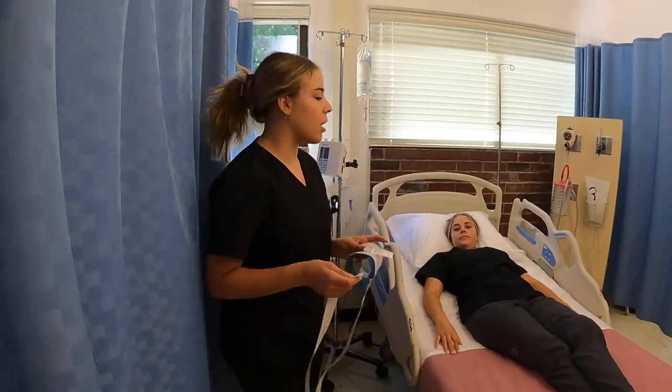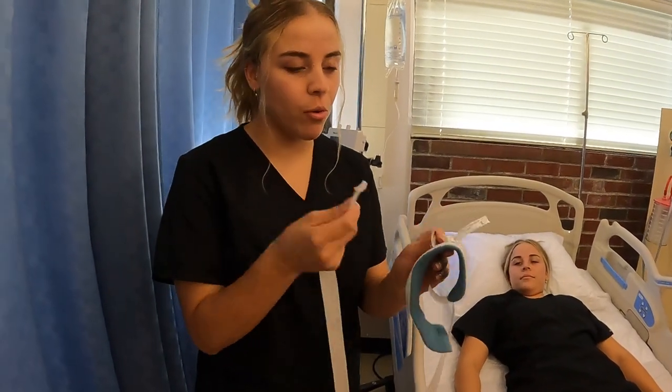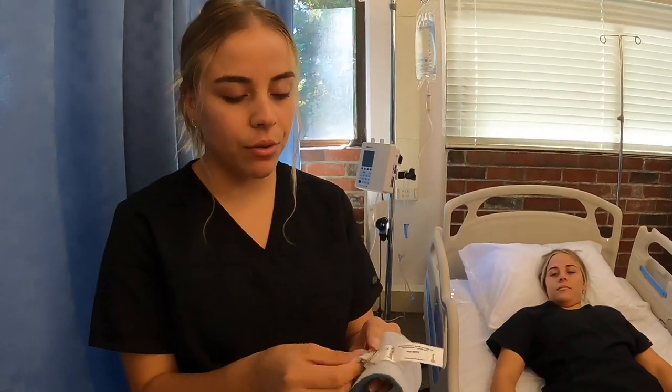So before we put restraints on the patient, we want to make sure that this is prepped before, so I'm just gonna put the string through the loop.